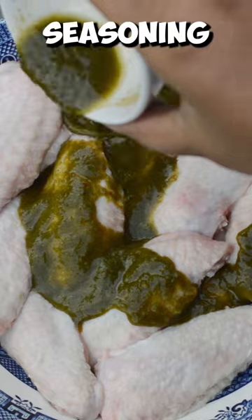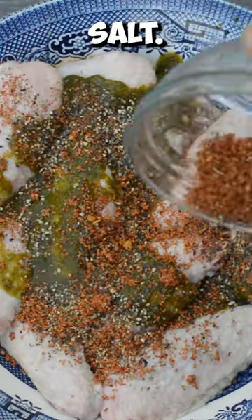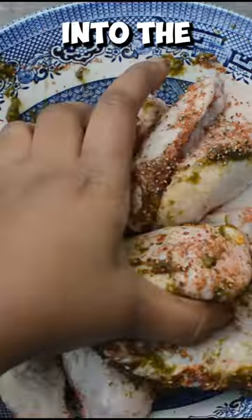Season the chicken with green seasoning, all-purpose seasoning, black pepper and pink salt, then mix it into the chicken.